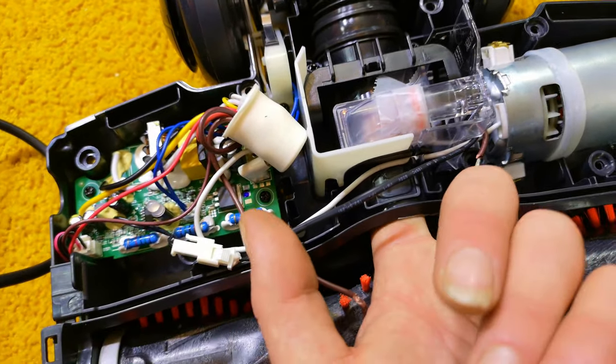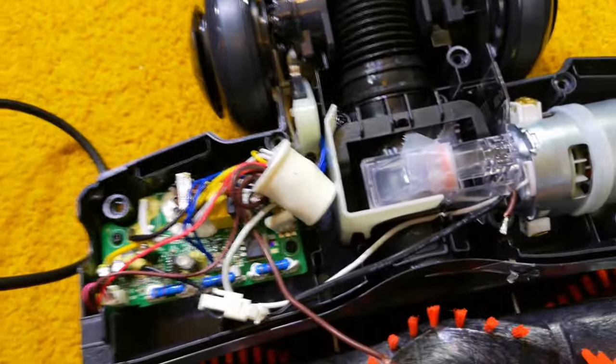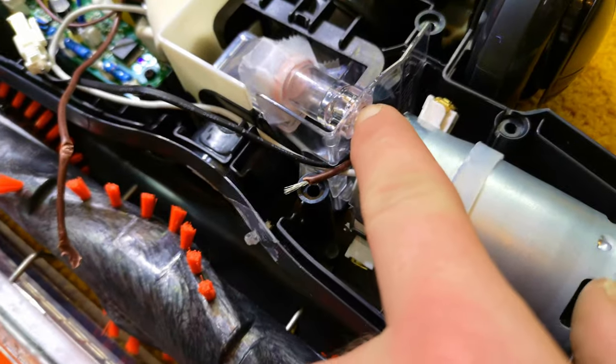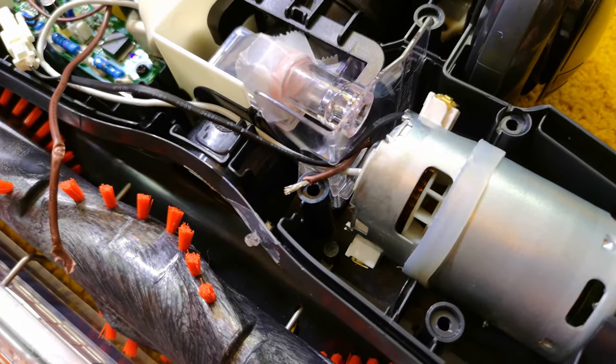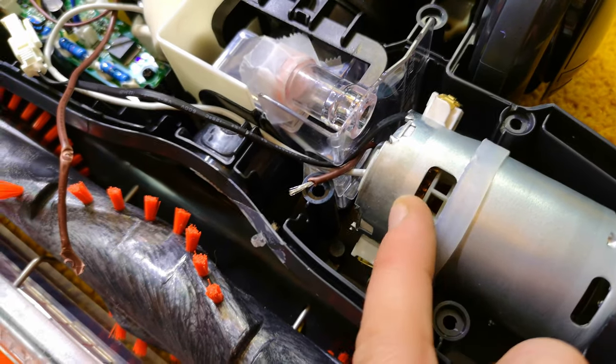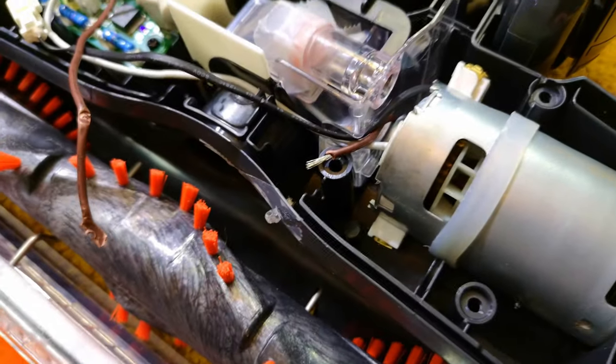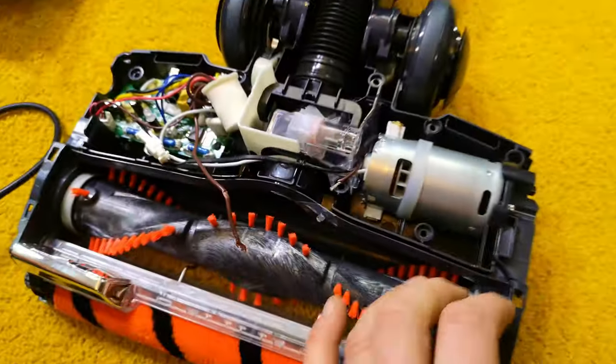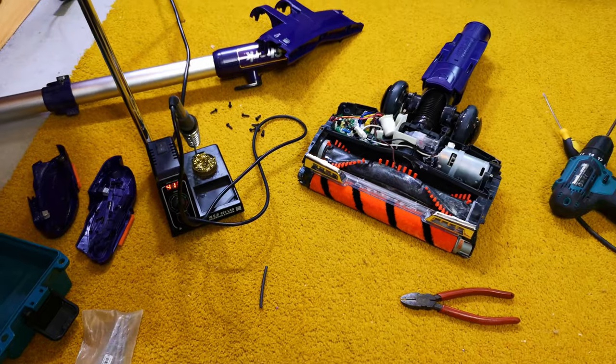There's tape underneath there as well, just to see what happens. I'm not entirely sure what that bit does — it comes out of there and goes there; it might actually be to draw hot air away. Right, the soldering iron's warmed up — let's see if it works now. I'm fairly confident that's hopefully the issue.